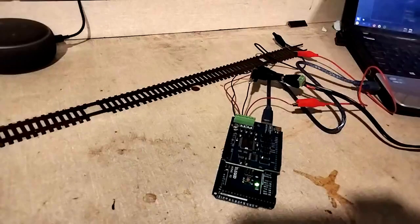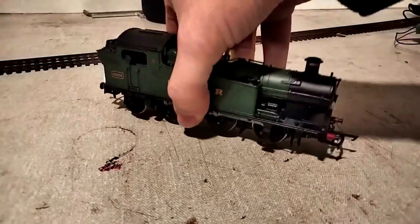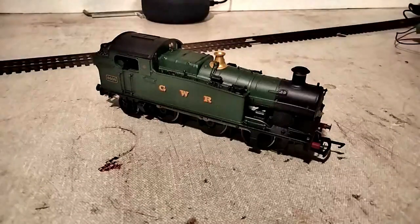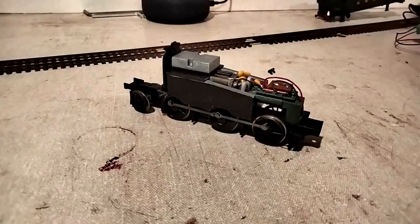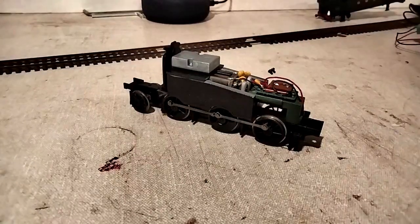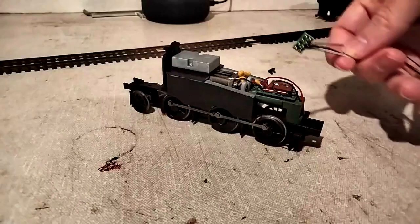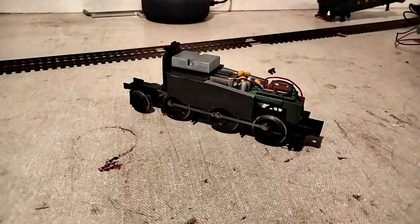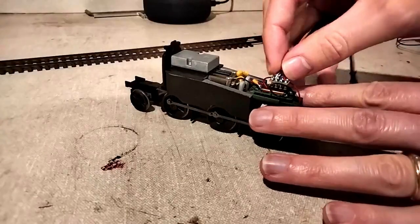A DCC control system is no good if there's nothing to drive on it. Fortunately, one of my locos is already DCC ready — this 5600 class tank engine. If I quickly pop the body off, you'll see there's an 8 pin socket already installed. I've bought this Lais DCC LokSound 2 Micro, which is pretty basic but should be enough to get me started. I can always upgrade to a better chip later. All I need to do is pop out the blanking plate, slot the decoder in place, and we should be golden.